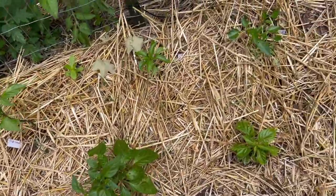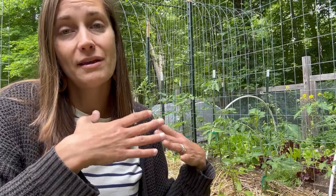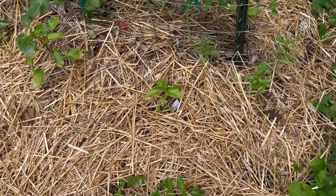I didn't have the greatest success with peppers last year, so I'm really hoping for a good pepper year this year. There's a garden saying that says peppers like to hold hands — basically you want to plant them close enough together that when they're mature their leaves will be lightly touching each other. I think it has to do with shading out the ground, which protects the pepper fruits from sun scald and the soil from moisture evaporation. I also have these pepper plants mulched with straw. Whatever the reason, I always appreciate when plants like to be planted close together, because then I can get more plants in a smaller space.